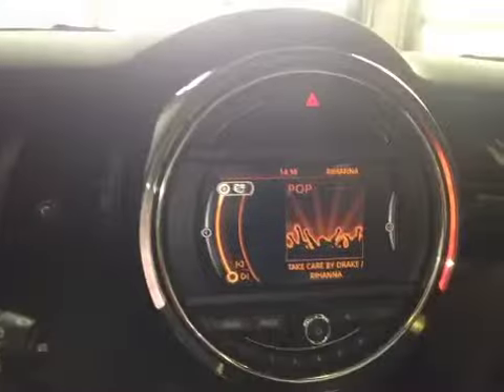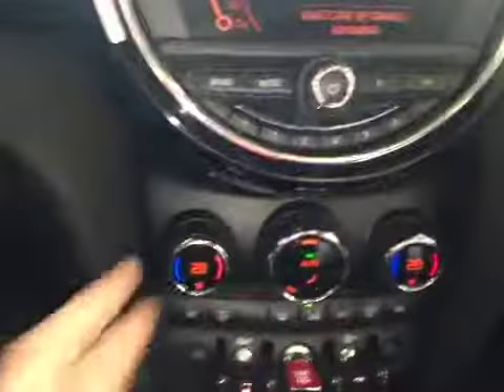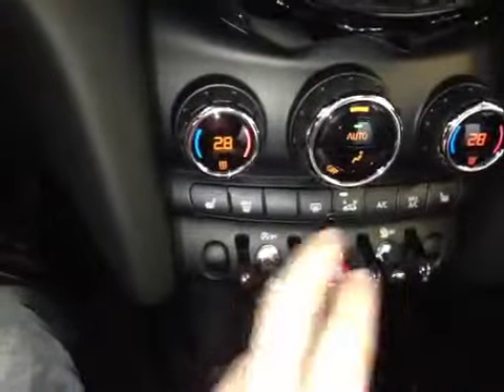Over here in the center console we have your main LCD screen. This will display all your radio settings, and down below that we have your dual air zone climate control. We also have your driver and passenger heated seats with your on-off switch and your traction control on-off. Down below we have a 12 volt power outlet as well as a USB port and an auxiliary port.